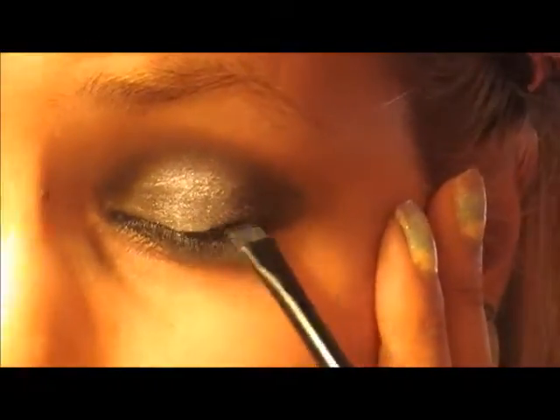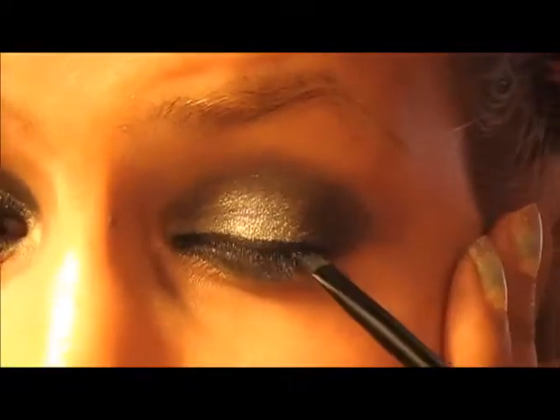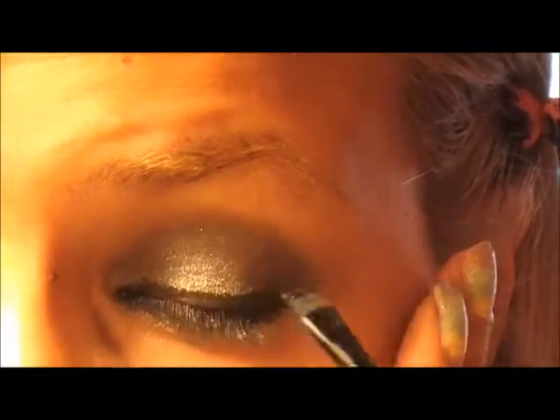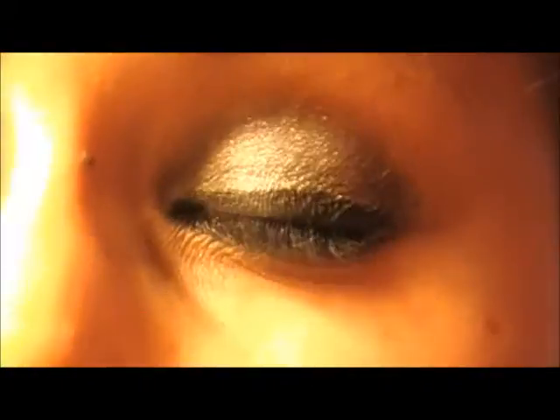For the upper lash line, she wears a really thick black eyeliner, so for that I'm using Black Drag from MAC, which is a gel eyeliner. To make it even darker, I'm also going to underline my upper waterline with a black eyeliner.